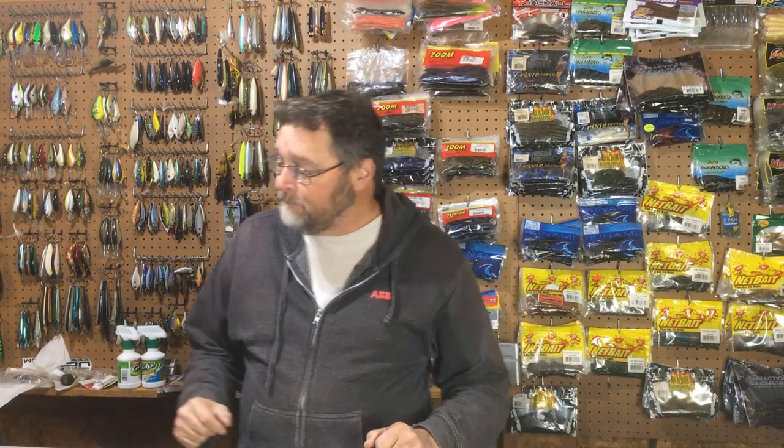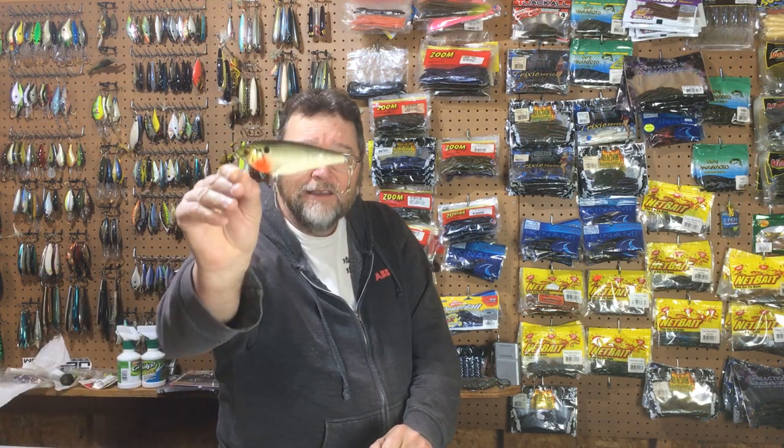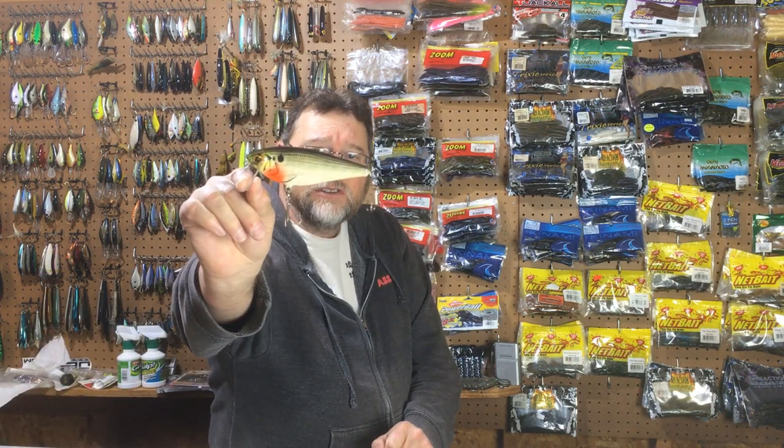Hello everyone, I'm Den Herring and welcome back to my channel Fishden365 and welcome back to Topwater Tuesday. Today we have an interesting one for you — a bait that I think you might find quite interesting. It's the Bagley Monster Shad.